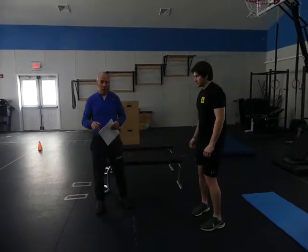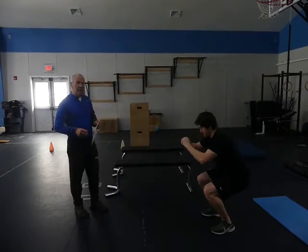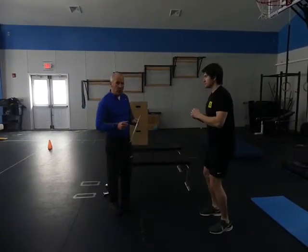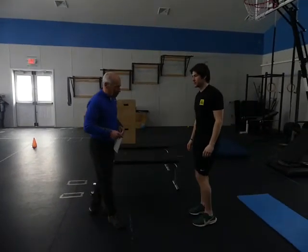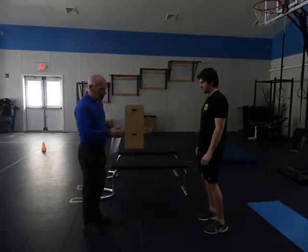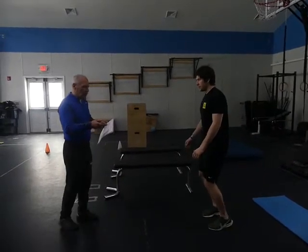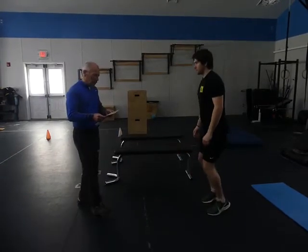Now bouncing squats: as he does the squat, he bounces the whole way down. Get a little vibration — we know how good vibration is, and here we're putting a little on ourselves. Up on the toes — notice how his feet are not turning out, they're staying in. You can just go up and down on your toes, or go up on your toes and from there go into your squat, and when you come back up, lock up on your toes.